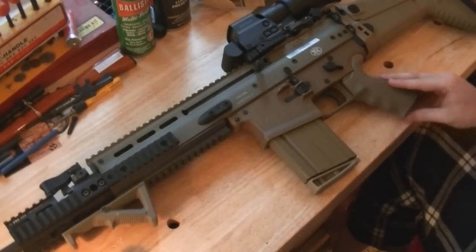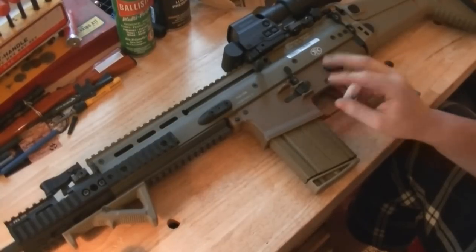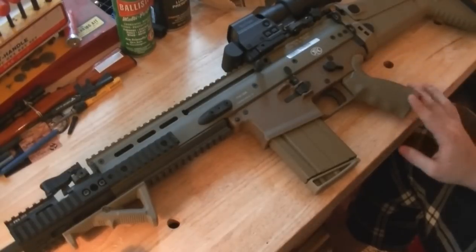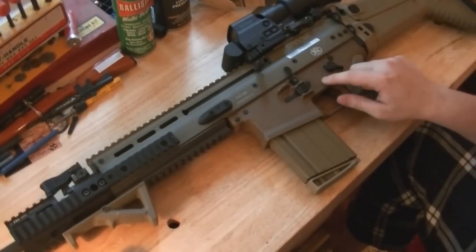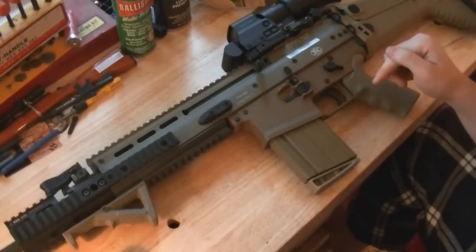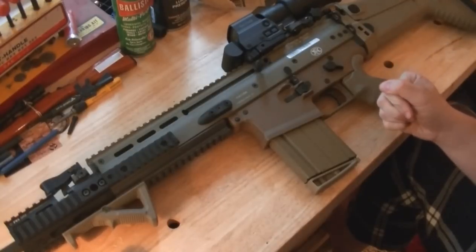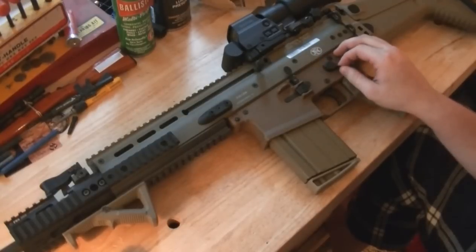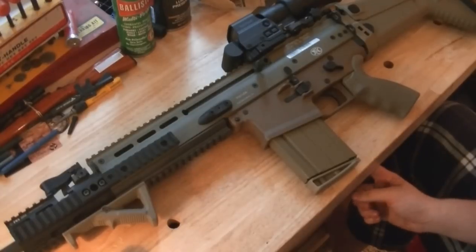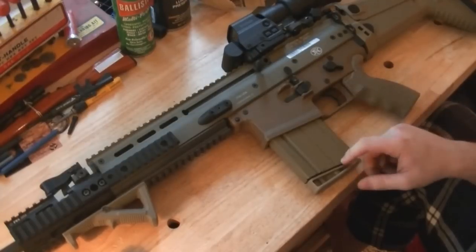The pistol grip is an Ergo SCAR grip. I did not modify it to accept AR-15 grips, though that's another good thing about the Handle Defense aluminum lower — it just uses standard AR-15 grips, which are much more plentiful and easier to find. The trigger inside is the Geissele Super SCAR trigger. It's a really nice trigger — a little light, kind of a mix between two-stage and single-stage because it's so light you don't really feel the two stages unless you're going slow. The trigger is about two and a half to three pounds. The stock trigger was smooth at maybe five or six pounds, which wasn't bad, but the Geissele is really nice. I did a video on how to install it — link in the description.